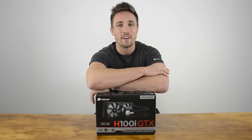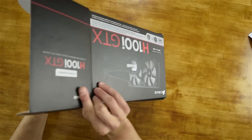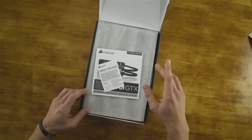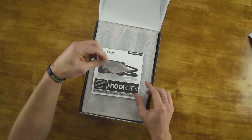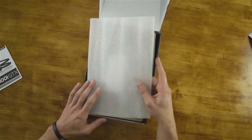Before we take a look at performance and find out, let's open up the box and take a look. Alrighty, so up top we've got this little warranty guide, the instruction manual and a thin layer of white foam.